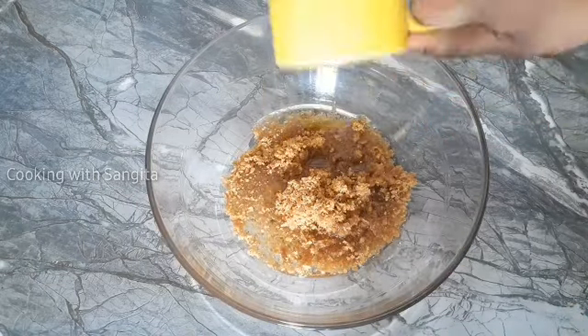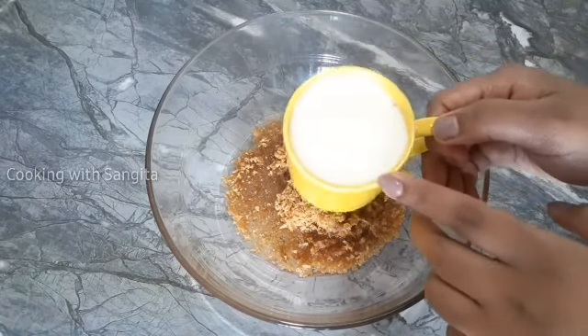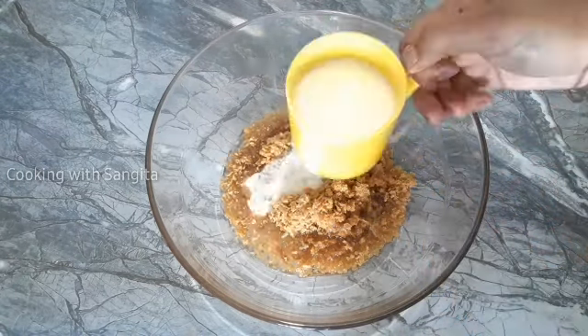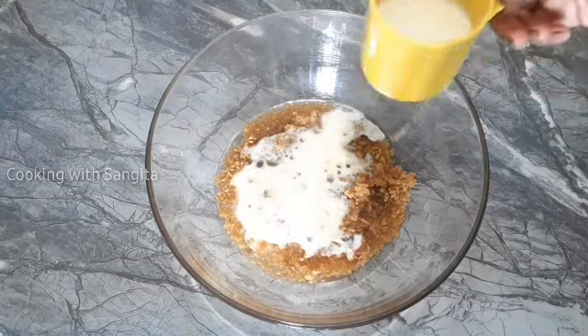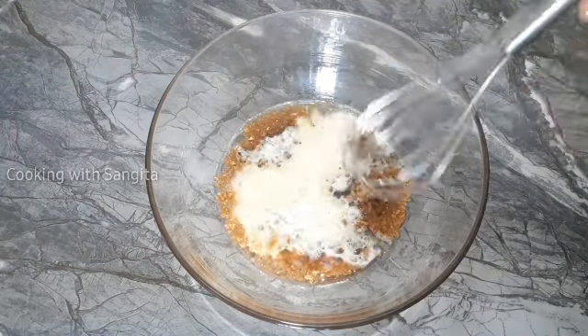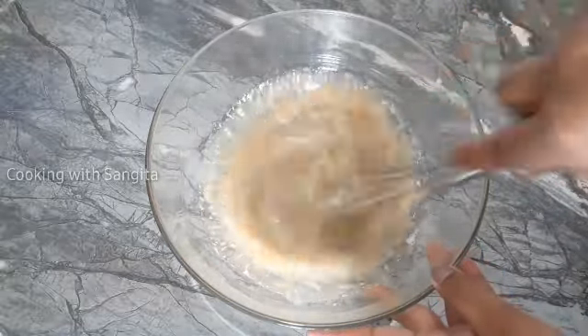After adding the flour, add the water and the butter. You can mix in the local ingredients and combine them together on the floor. Then make it and make sure they are well incorporated.